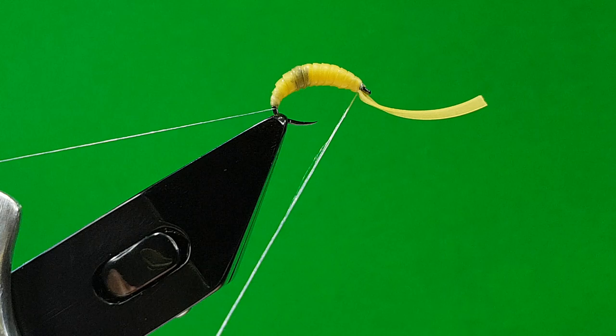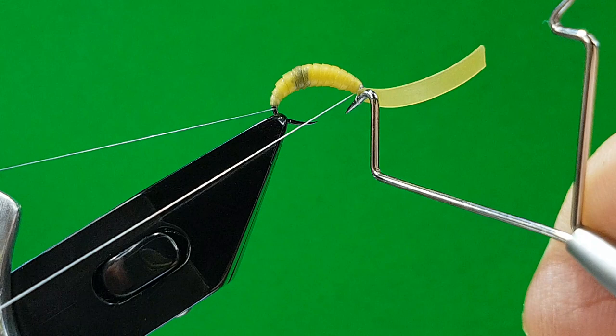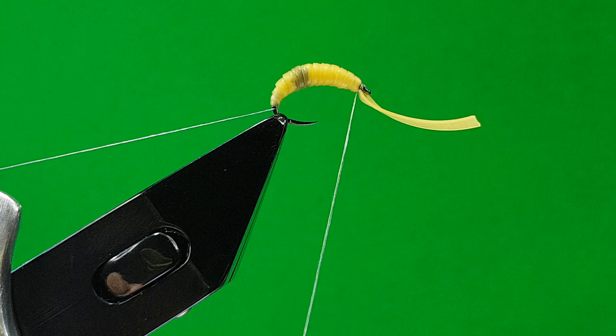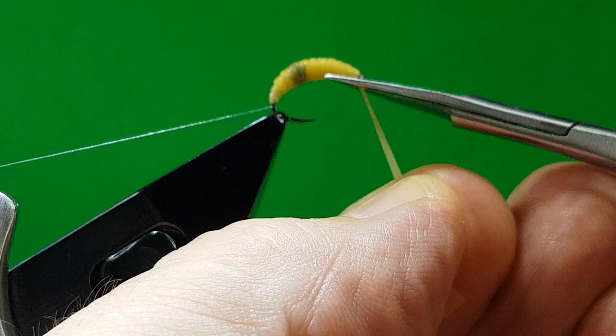Just bring in your whip finish — one, two, three, down, up, and pull that tight. Hold your hook, pull it in really tight. The Nano Silk's brilliant for that — not going anywhere. Bring your scalpel underneath, snip it off. To give yourself a really neat finish, put your scissors underneath the hook, push up, pull down and snip it off. You can see how clean that is.